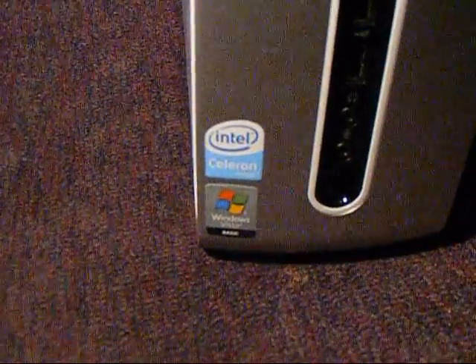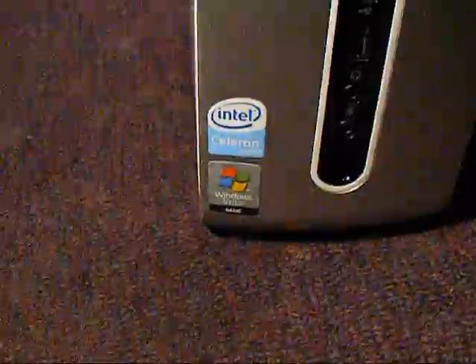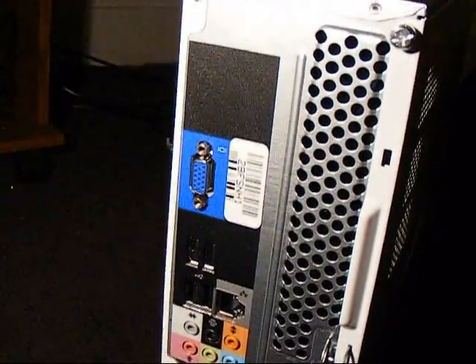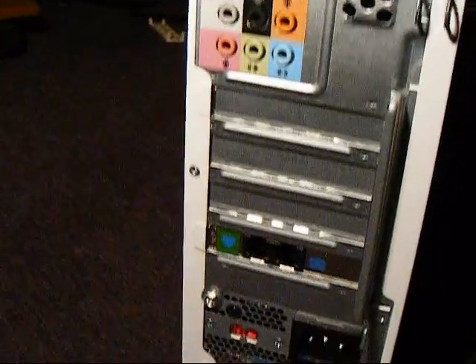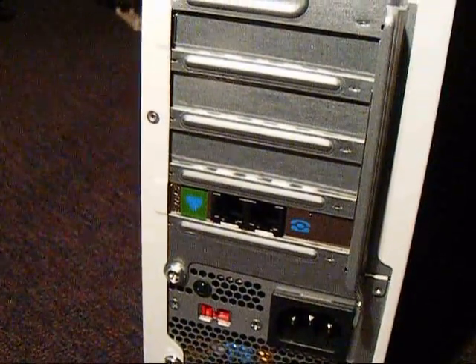The model we have here has a Celeron processor — it's 2.2GHz with 512KB L2 cache, which is definitely not enough. And because of Windows Vista, 2GB of RAM. On the side it's a nice white and silver case. On the back you've got your VGA out, four USBs, Ethernet, six-channel sound, a small power supply down here, and your modem.